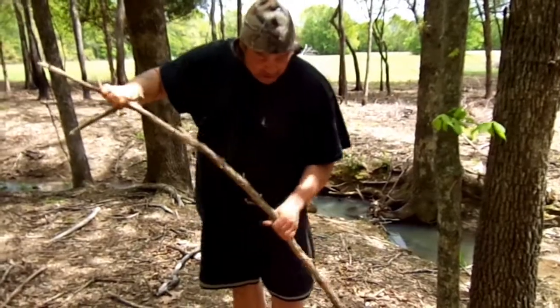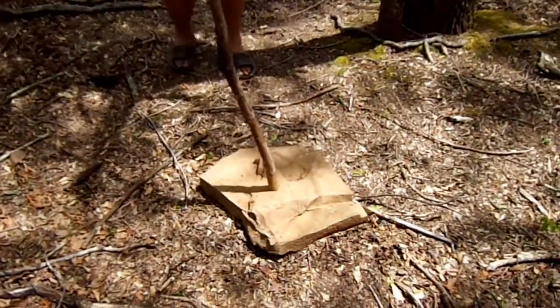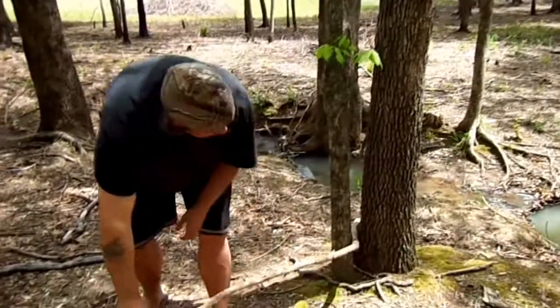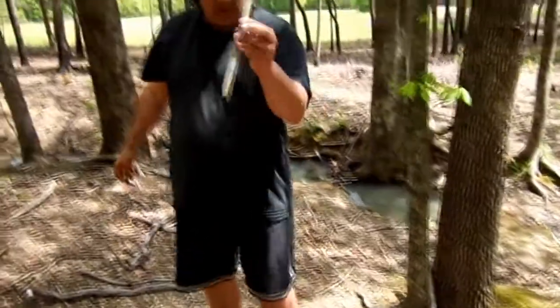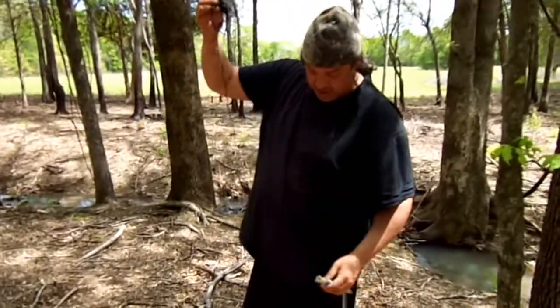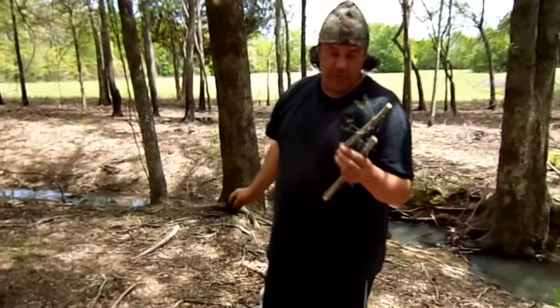We also are going to need a big rock, which I got down here. And we're going to need two trees that are close together like this — they can be farther apart than this, these ones are really close, but it'll work perfect for our needs. We need a stake, which I made here. We need string, which I got a bunch of. And then we need a trigger. And of course, bait.